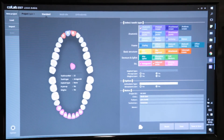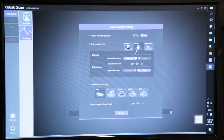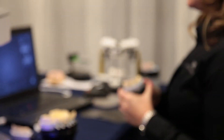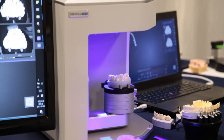Now we'll save and scan. This is our scan strategy setting — we can choose between flexible multi-dies and impressions. We're going to stick with a model, make sure our plate is selected, and confirm. The software will prompt us to put in the upper jaw, so we'll insert the model and hit auto scan.